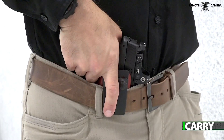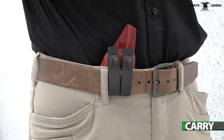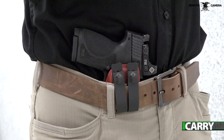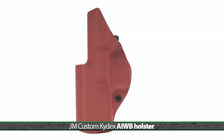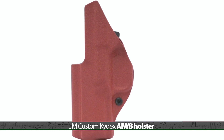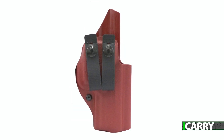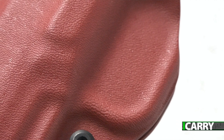One area where cost really shouldn't be a consideration is in the holster one chooses to carry an EDC pistol. Sure, it's tempting to go for a no-name knockoff holster to save a few bucks, but that's not where you want to pinch pennies. Opt for a solid holster from a manufacturer with a good reputation, like the AIWB from JM Custom Kydex. We've covered several JM Custom Kydex offerings here on iCarry, and the company's holsters have all featured superlative fits with excellent retention. The AIWB we have today comes with pull-the-dot loops to attach to a belt and, of course, an optics cut. The red kydex on this particular model is a slight upcharge, as is the optics cut, but even with this $10 increase, the holster is still eminently affordable.